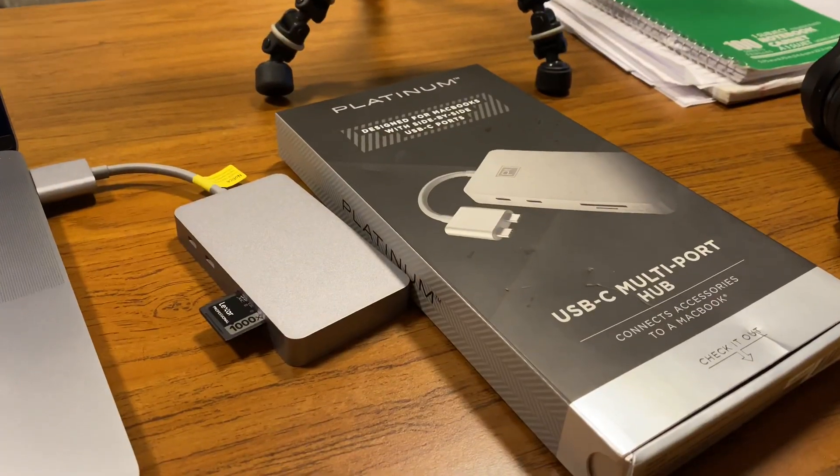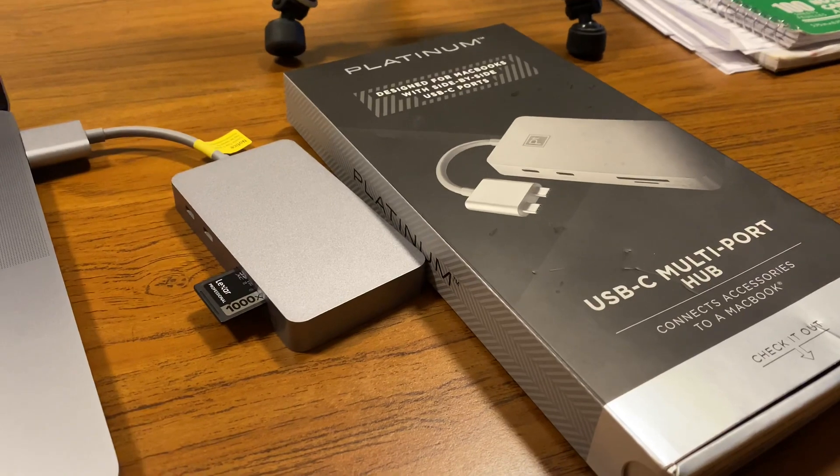Here's the less expensive one — the Moken that I got off Amazon for $20. It has an HDMI on one end, and on the other side it has two USBs, a micro SD slot, and an SD slot. Not as many features, but it has everything that I need, so I'm hoping it works just as well.